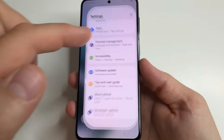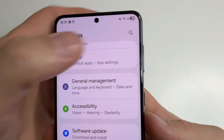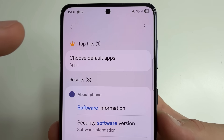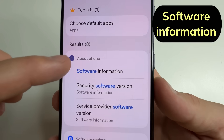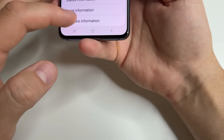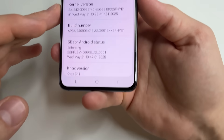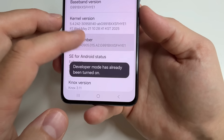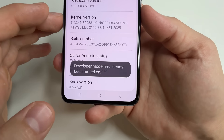Head to main settings. After that in settings, tap on search. Then type 'software' and here you can see software information. Tap on that and tap on software information again. After that tap on build number seven times until you see the notification that developer mode is turned on.